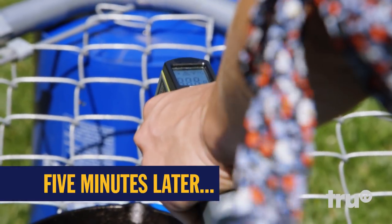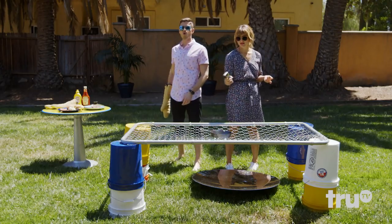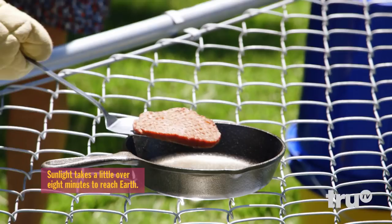Holy smokes, that's a hot skillet! That is 455 degrees! Wow! I think we can actually throw some meat on it. Yeah, that is perfect grill temperature. Let's do it.